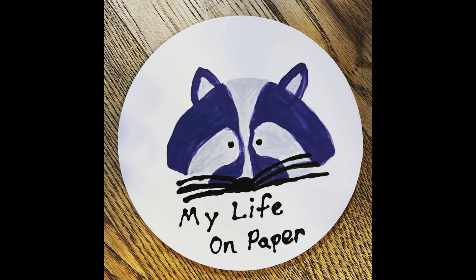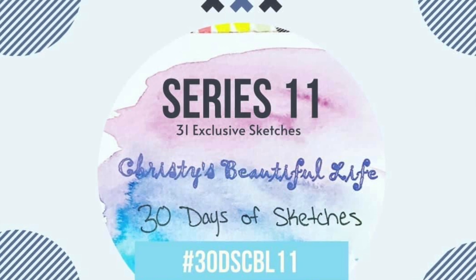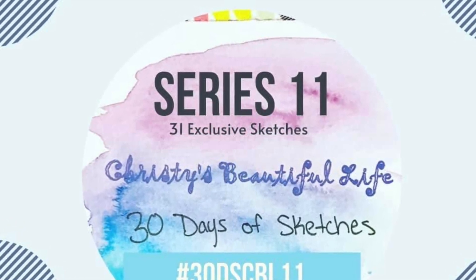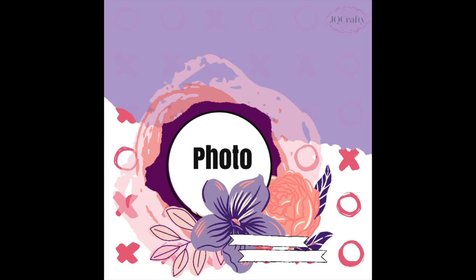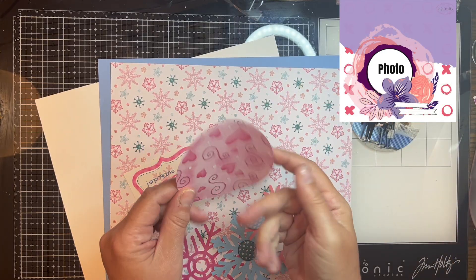Hello! Welcome to My Life on Paper. I am Brianna and I am playing along with Series 11 of Christy's Beautiful Life and her 30 Days of Sketches. And today's sketch is provided by Jackie Malzahn, who is known as JQ Crafty on YouTube, and she provided this sketch exclusively for this series.